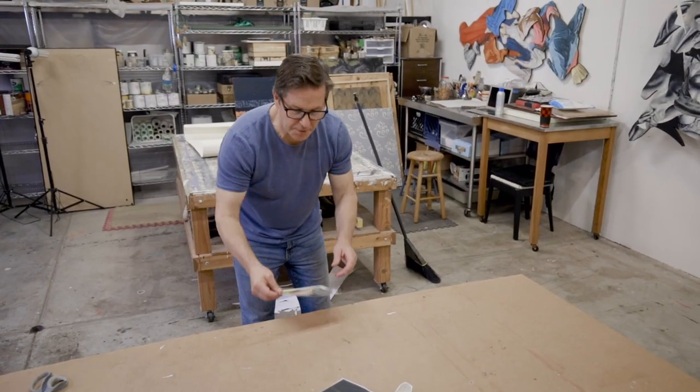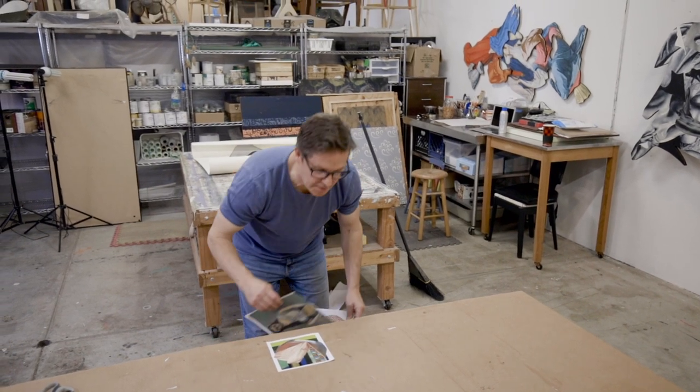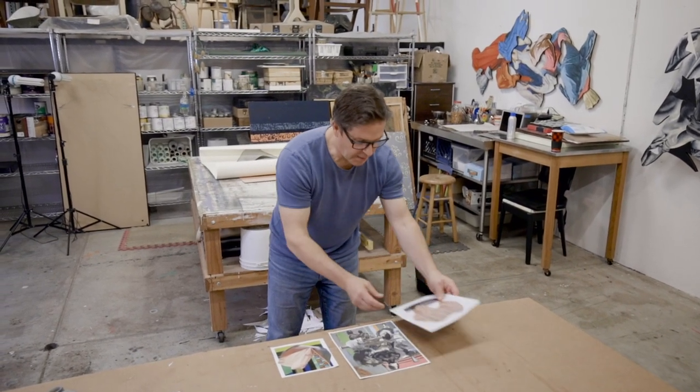The first pieces were pretty simple. They were just a couple of shapes on paper. I called them fragments.